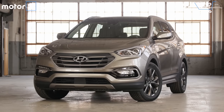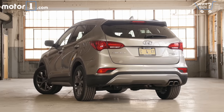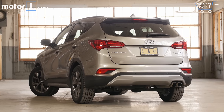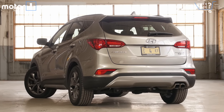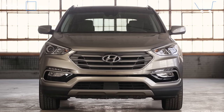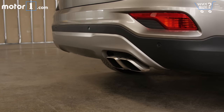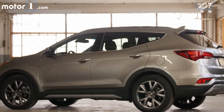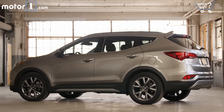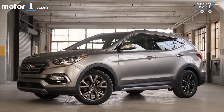How does it look? Well, it looks like a crossover. Hyundai's familiar grille design and swept-back headlights define the nose, and there are cool LED taillights and a faux skid plate effect out back. It's not a particularly memorable design, but don't think that's damning the Santa Fe Sport with faint praise. It looks just fine for its mission as an everyday family SUV.